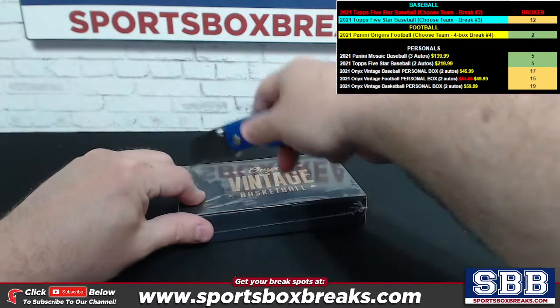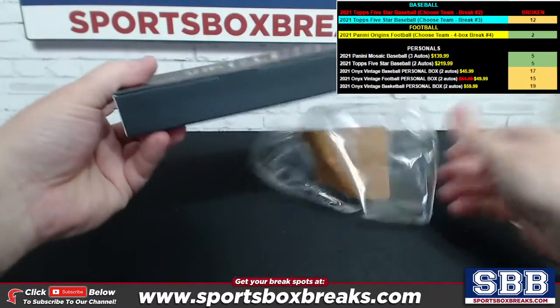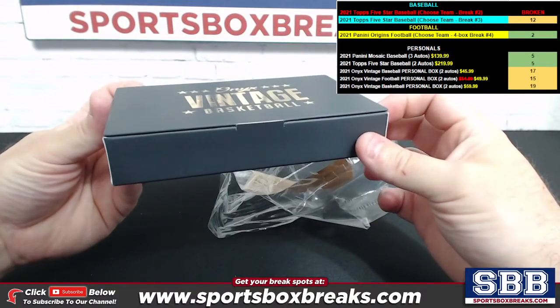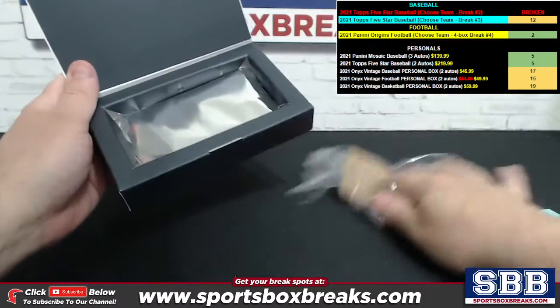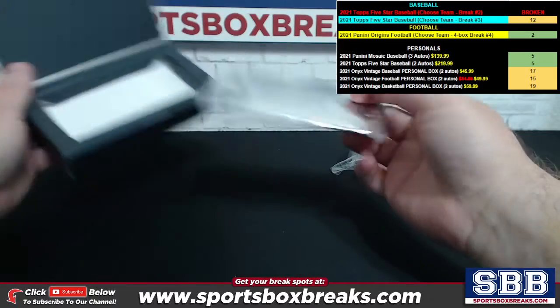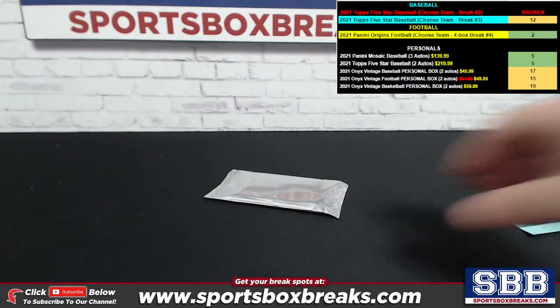The Onyx Vintage Baseball and Football boxes are a little different, but this one has a kind of little flap on the front — pretty neat. Two autos coming your way, Jamie. Let's see what we can do.